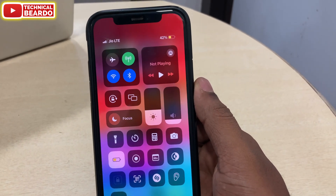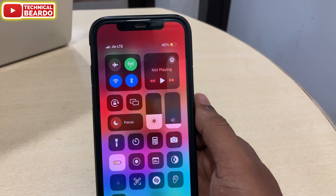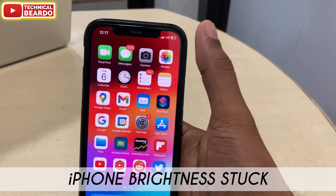Hey guys, welcome, Technical Beardo here. Today in this video, we will see how to fix when your iPhone brightness option is not responding to your touch in iPhone Control Center.